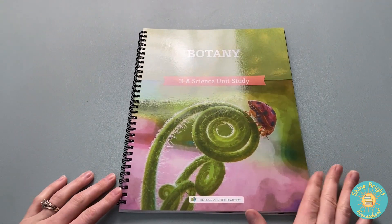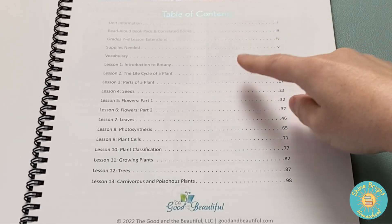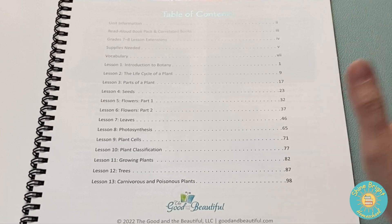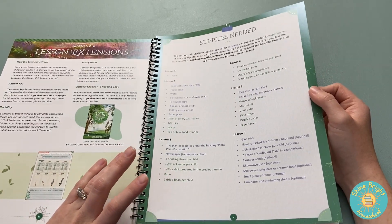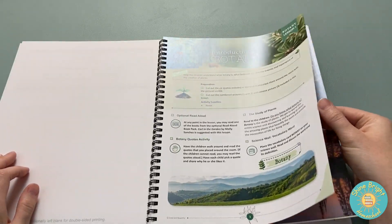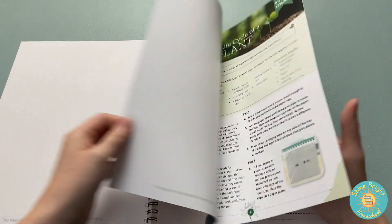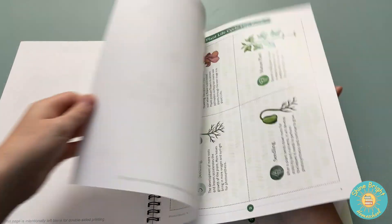Next we're going to look at the botany book. The vocabulary is in the front, and it breaks down into: introduction to botany, the life cycle of a plant, parts of a plant, seeds, flowers part one, flowers part two, leaves, photosynthesis, plant cells, plant classification, growing plants, trees, and carnivorous and poisonous plants. It also gives you an outline of the supplies needed for activities. They make the big vocabulary words really easy to remember. Some pages are cutouts — if you use this book as intended, you'll be cutting out different things and using them in the journal or for activities.